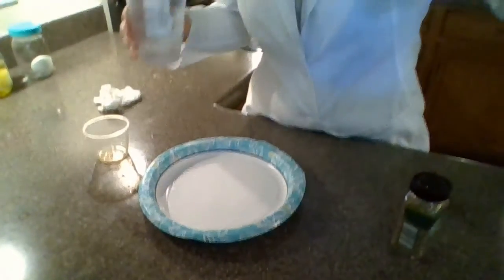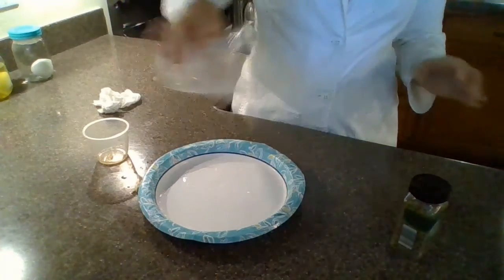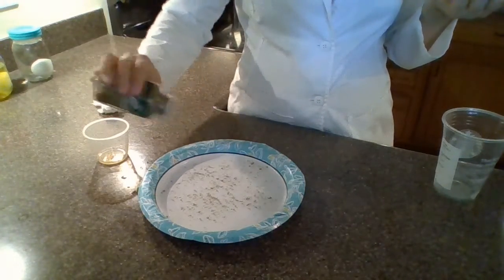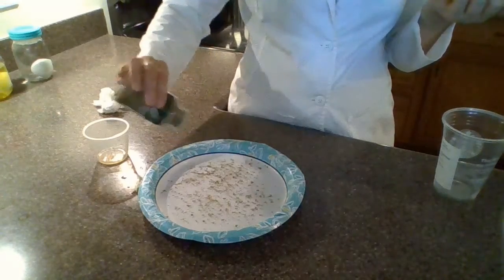So for this experiment, we have some water, some oregano, and the oregano is going to act as our dirt. We have a paper plate, and I put some soap in this little container. I'm going to tilt the camera down so you can see better. I'm pouring water into the paper plate, and then I'm going to add plenty of oregano to try to cover the whole plate.